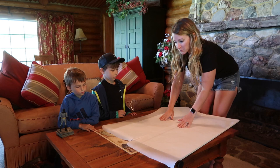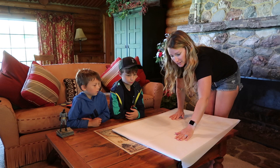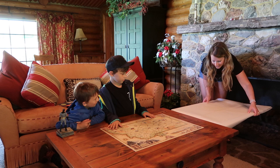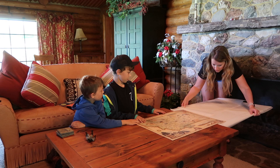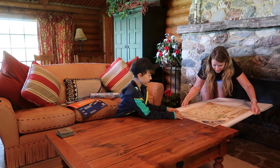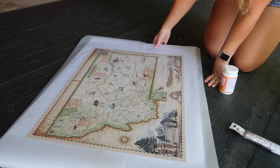Next comes the tricky part. We want to slide our puzzle on top of this wax paper. I'm going to hold it even with the table and have you gently slide it on here. So we have the puzzle transported outside. And what we're going to use is this Mod Podge — just the original.